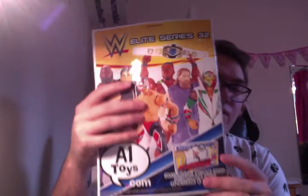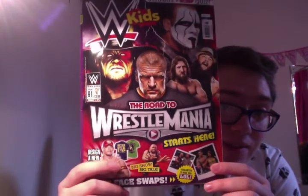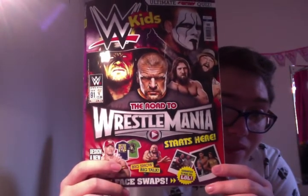Then we've got the actual magazine. Take it out of the bag. On the back you've just got a shameless plug for figures. And on the front: Undertaker, Triple H, Daniel Bryan, Bray Wyatt, and Sting, plus some bits of information down there. So let's have a quick flick through.